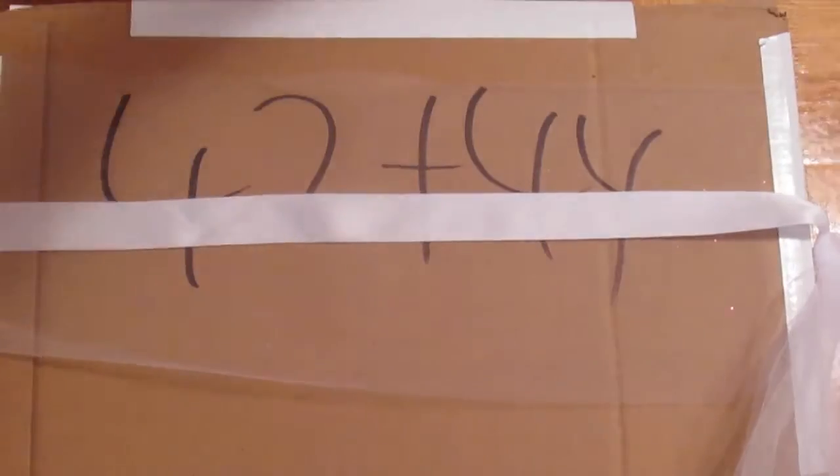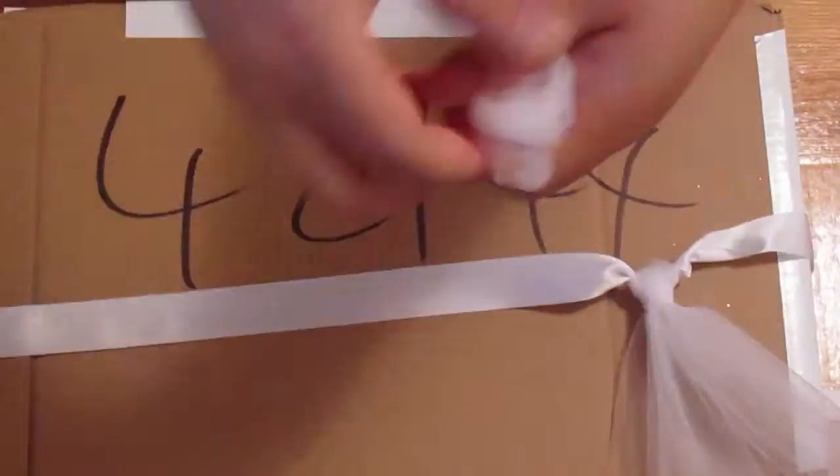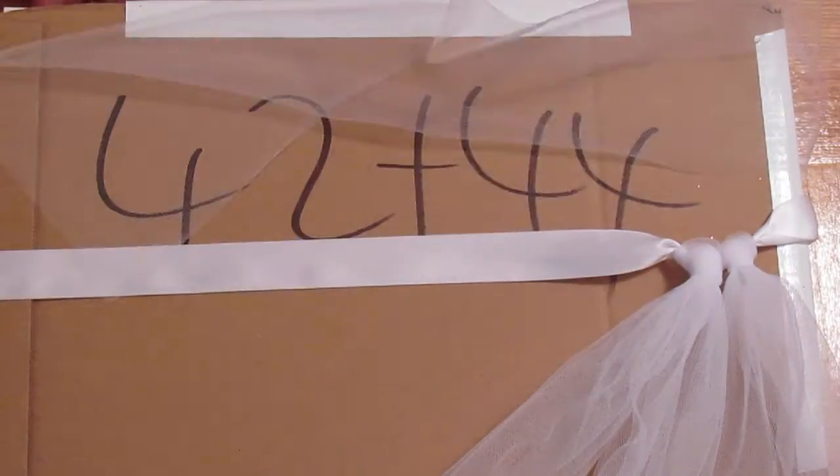You repeat and switch up the colors for whatever pattern you decide. Now repeat the process until you reach the end of where the other knot is tied.